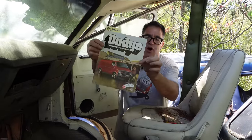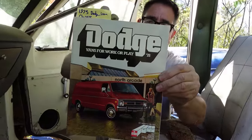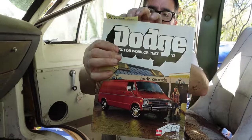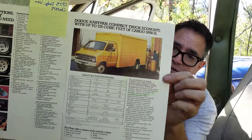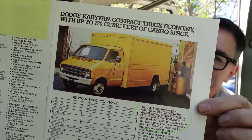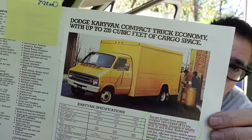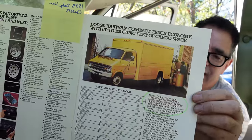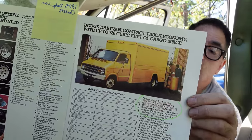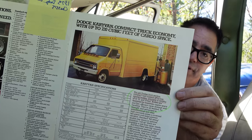This is a 1978 Dodge van dealer brochure, and something in the back is important: 1973 was the first year for something called the Dodge Carrivan. Basically, this is Dodge's half van, half truck. The beauty of the Carrivan was it was low — it could fit into some garages. The bones of the Carrivan — the cab and chassis — are what was sent off to StarCraft to be made into a camper conversion.